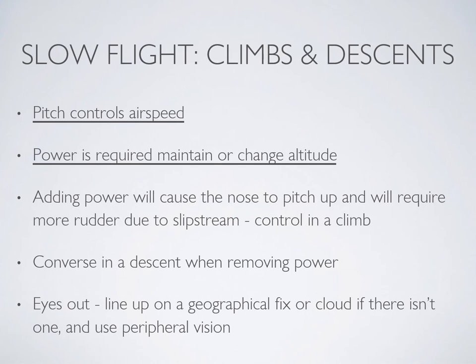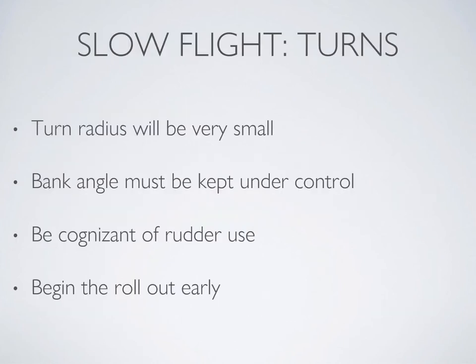The opposite is true for descending — you'll need to anticipate and prevent those movements as well when you remove power. This is an eyes-out exercise, so do not fixate on the instruments. Rather, rely on the stall horn for your signal of your speed range, and just glance at your instruments periodically to verify your precise change in altitude.